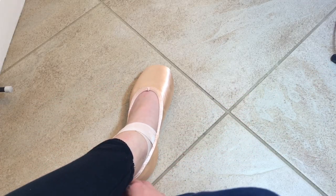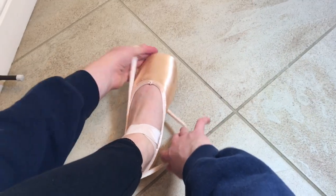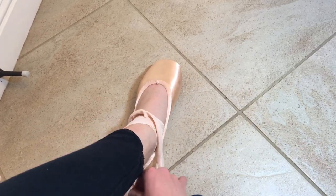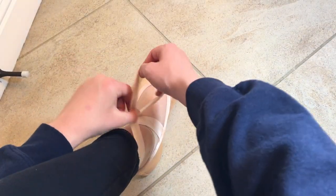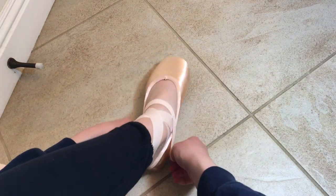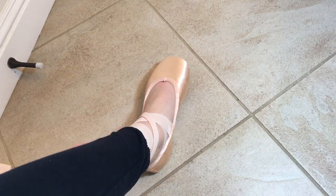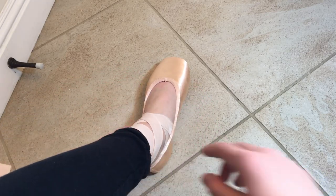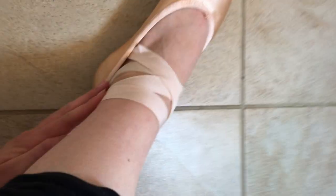All you need to do now is figure out how to put it on. I suggest rewatching this clip until you get it right. I only did one shoe in this video, but of course you need to repeat this on the other shoe.